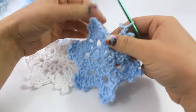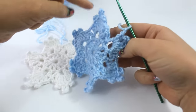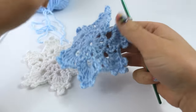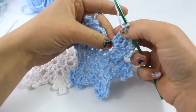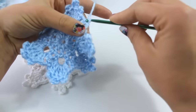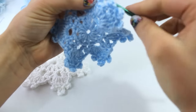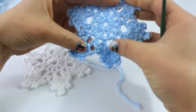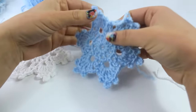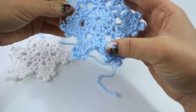Here we are just completing round 3. I have 6 of the little points: 1, 2, 3, 4, 5, 6. Right here you want to chain 2 lastly and slip stitch to the top of that double crochet. Grab your scissors, snip your yarn, pull through and through. And there is our beautiful little snowflake! You can make a mixture of glue and water and go ahead and pin this out — it will be much more stiff and ready for the tree.